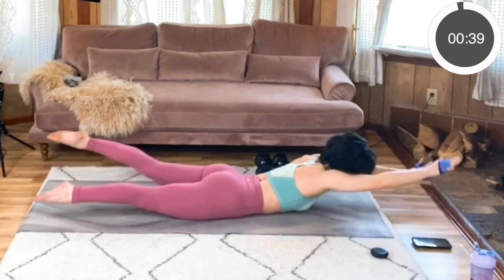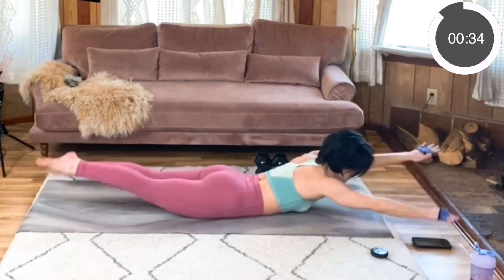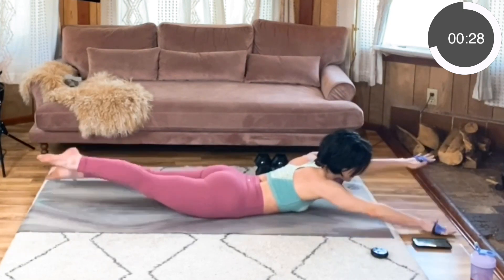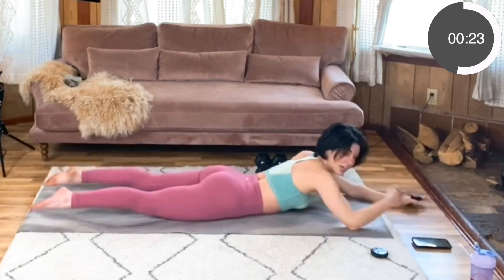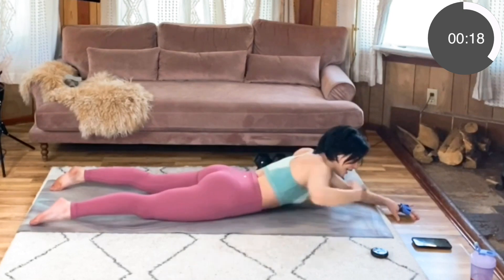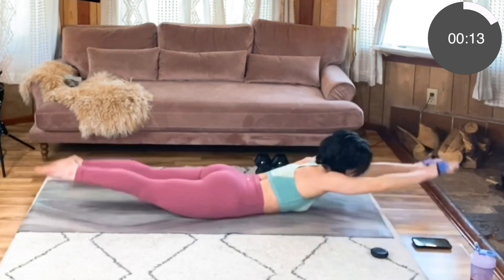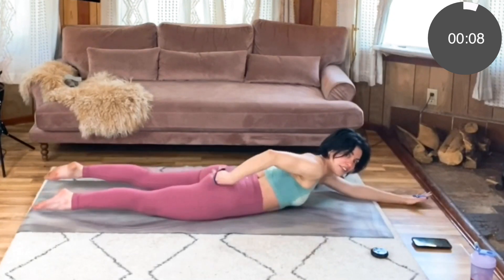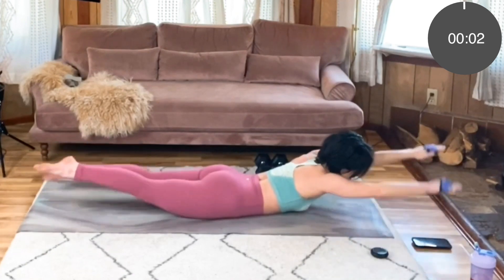Keeping that gaze neutral, which may be a little bit ahead of your mat — you just don't want to feel a strain in your neck here. Keep breathing. Check in — you're not losing that core engagement. Take a moment to reset if you feel it starting to strain in your lower back. Continue reaching with those legs — you should feel this in your glutes and your entire posterior chain. Last three, two, one.